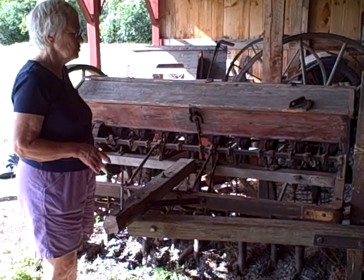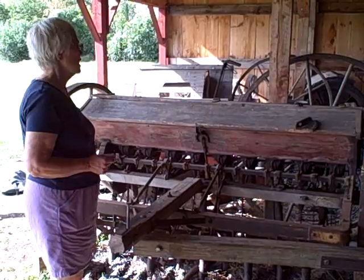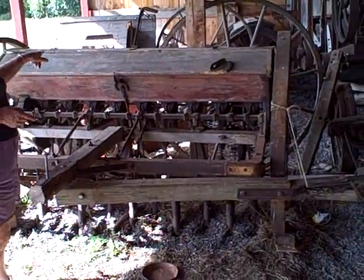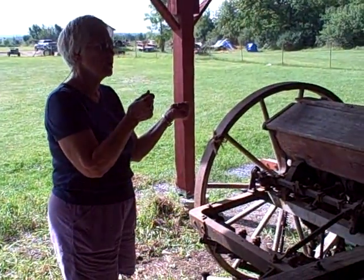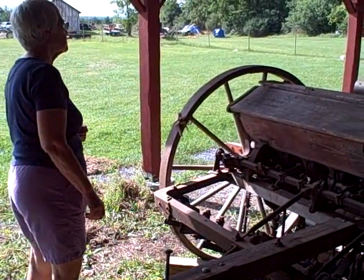On my farm it was using oats they planted this way. And here again, they had to bring out into the field bags and bags and bags of these seed oats. It was a lot of hard physical labor. They had to hold that bag of oats up in there, spill it in there, and then drive this team across the field.